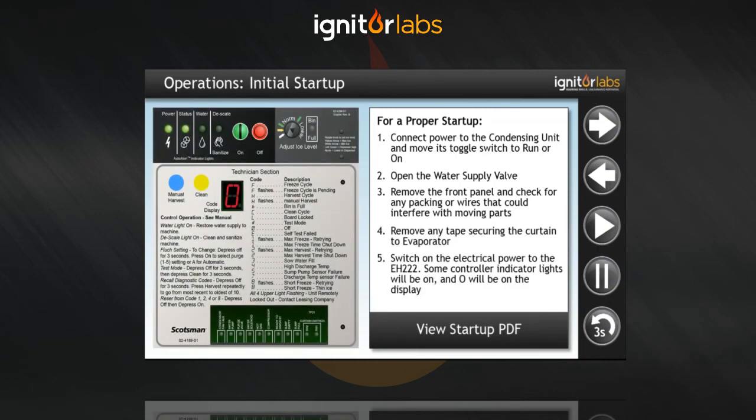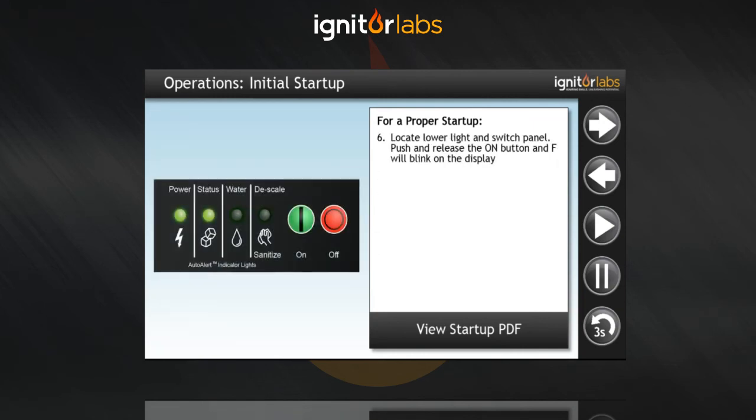Switch on the electrical power to the EH222. Some of the controller indicator lights will be on and O will be on the display. Locate the lower light and switch panel. Push and release the ON button and F will blink on the display.